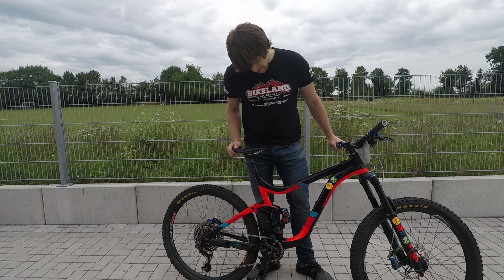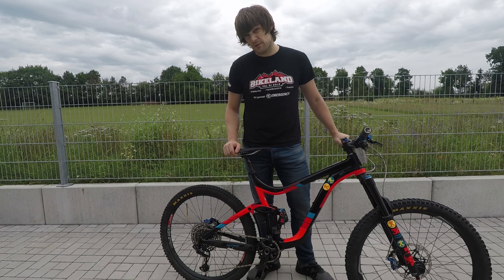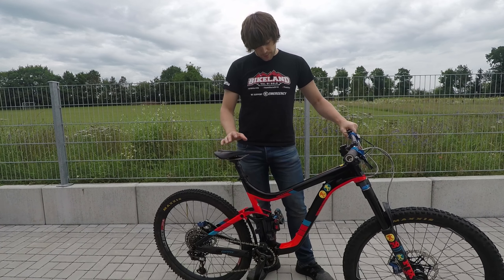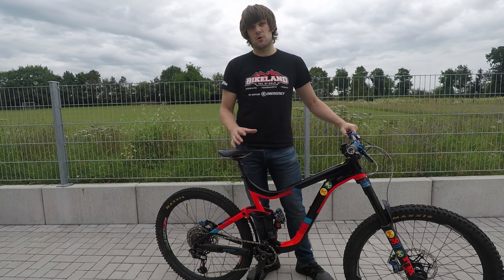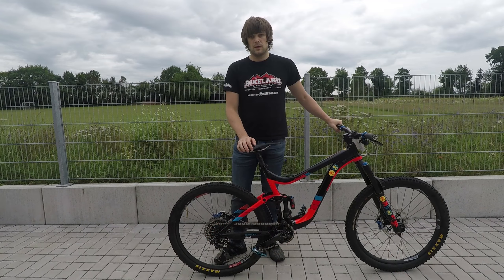The cranks are still the same as what came on the bike — 175 millimeter Shimano. I would probably like to go a little bit shorter to get more ground clearance, but it's fine for now.